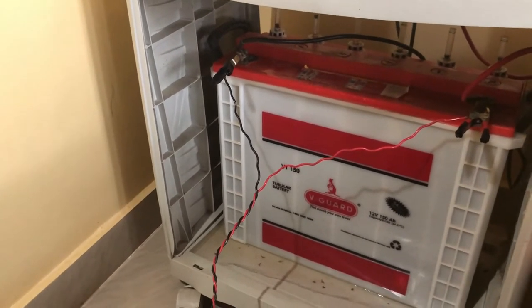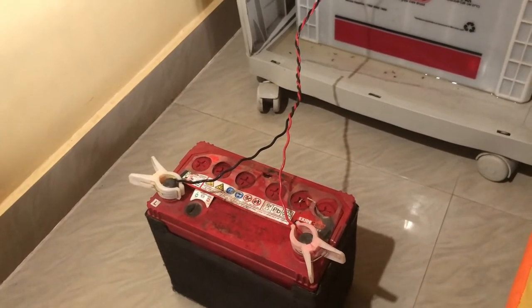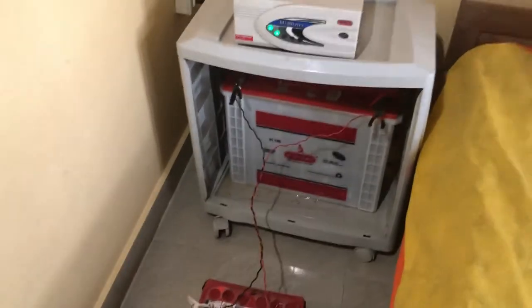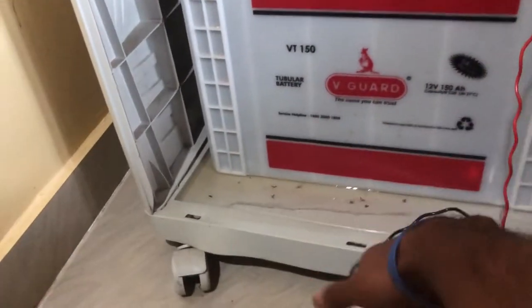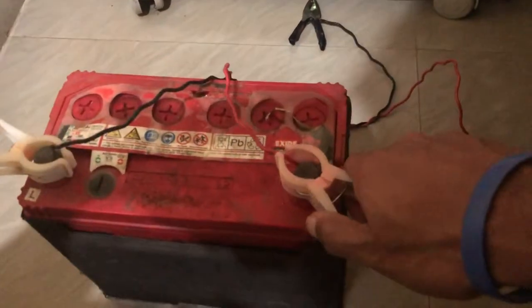It should take about 20 to 30 minutes to charge the battery. After about half an hour, go ahead and disconnect the wires. When disconnecting, always disconnect the ground or negative end first — this is to avoid sparks. Then remove the positive end and disconnect the wires from your battery.